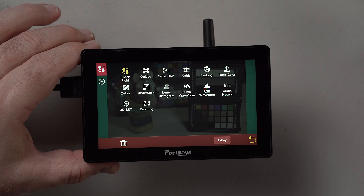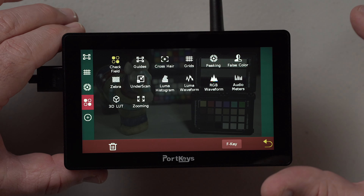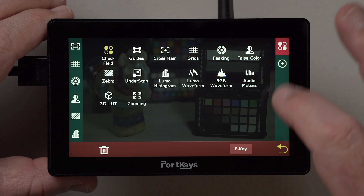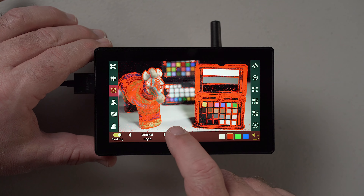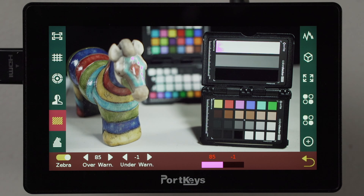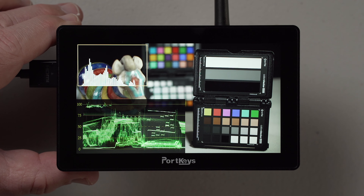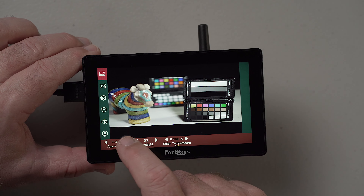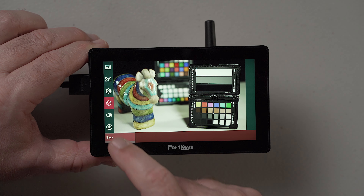It starts with the status page and you can add and remove whatever controls you want. This includes all the usual picture guides — peaking, false-colour zebras — but also good waveforms, histograms, and the ability to load your own 3D LUTs. I found the default peaking a bit heavy-handed but once you dial it back it works well. The zebras are strange in that they aren't true zebras, just a highlight warning that won't go below 85%, which is a shame, but it's made up for by the excellent and useful waveforms. If you swipe left you go into picture control — all the usual controls including tint, backlight, plus anamorphic. You can flip the image for any orientation and load in your own user LUTs to get the image looking however you want.